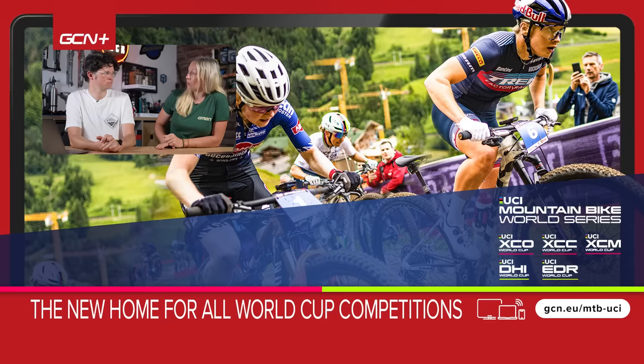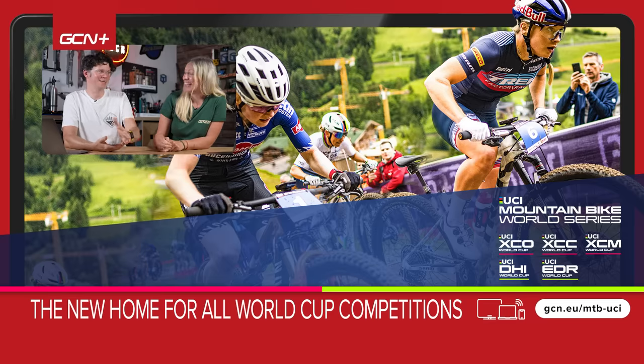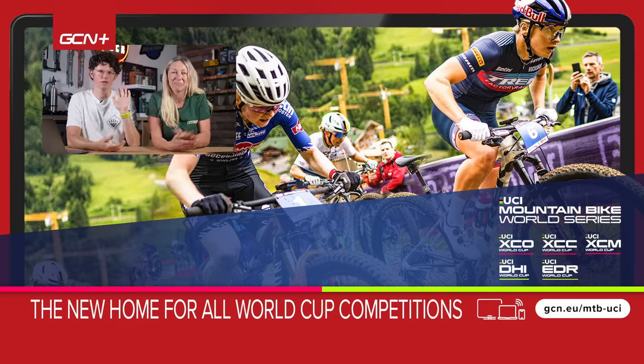That's all we've got time for today. Thank you for joining me. If you want to ask us a question, use hashtag Ask GMBN Tech down in the comments of any of our videos, and we'll try and find it and answer it in a show like this. Thanks for watching.